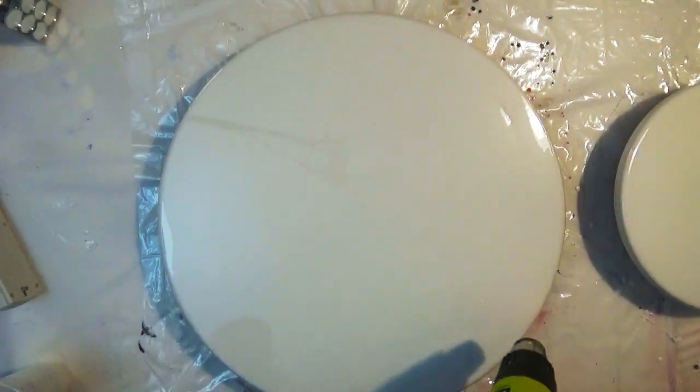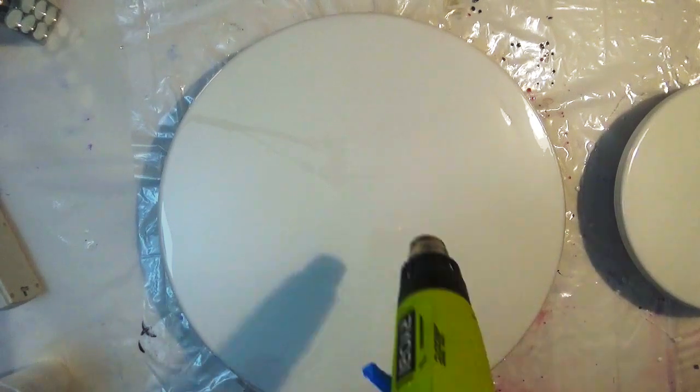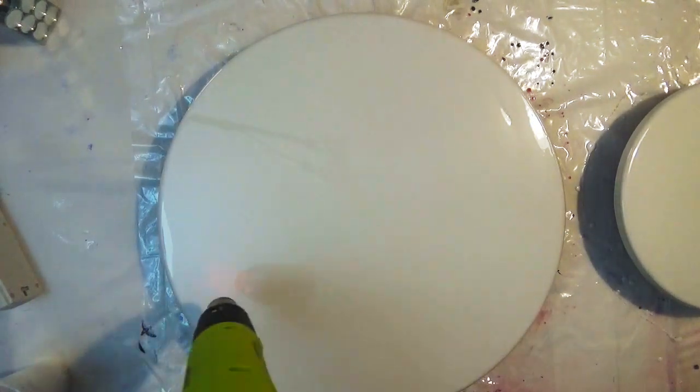Once your board is coated, just give it a quick blast with your heat gun or blowtorch to get rid of any bubbles on the surface.